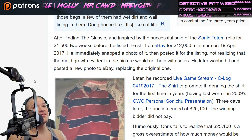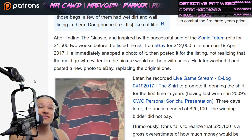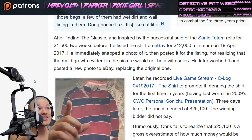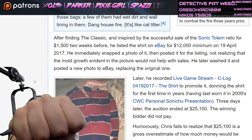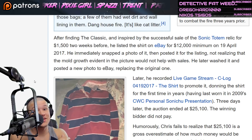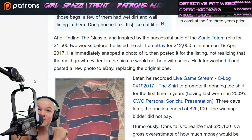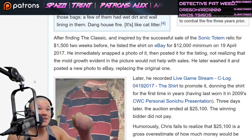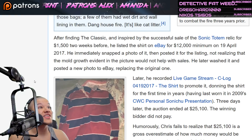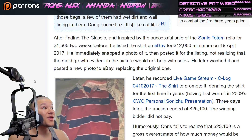After finding the Classic, and inspired by the successful sale of the Sonic totem relic for fifteen hundred dollars two weeks before — hey, I don't care who you are, when you're selling your personal items for fifteen hundred dollars on the internet, I gotta pound it for that. I've got a Lorn mask I could probably sell for some money but I'm not gonna sell it. He listed the shirt on eBay for a twelve-thousand-dollar minimum on the 19th of April.